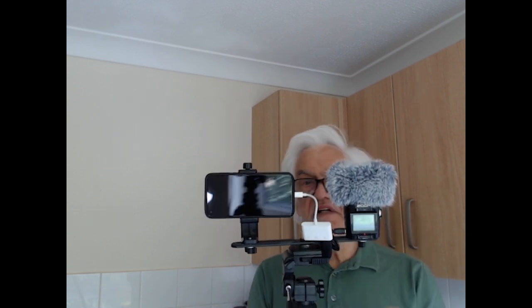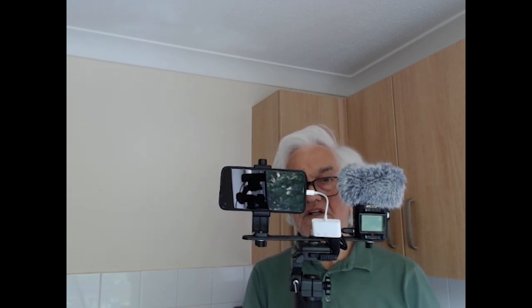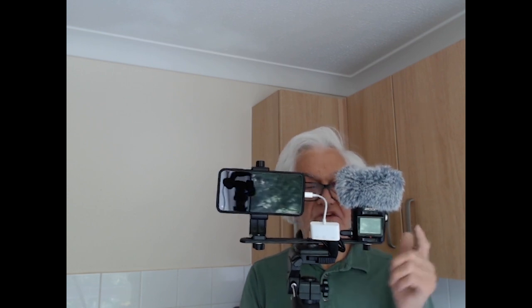The other thing about a sound recorder is you can alter the volume and you can monitor it through headphones if you want, so it just gives you that extra quality to your sound recording.